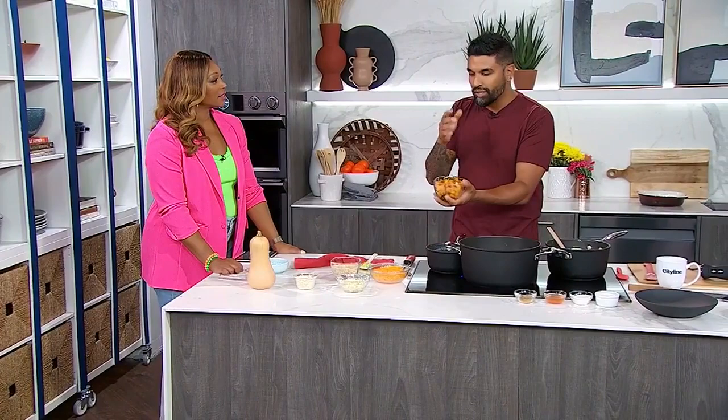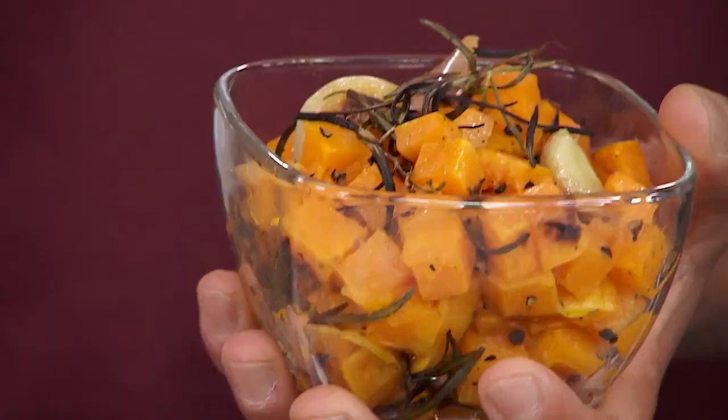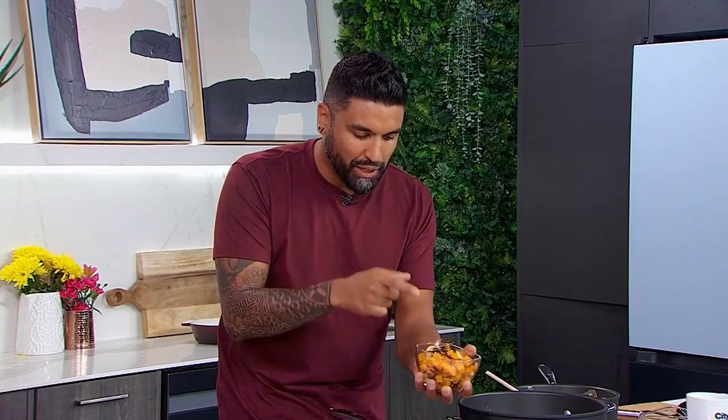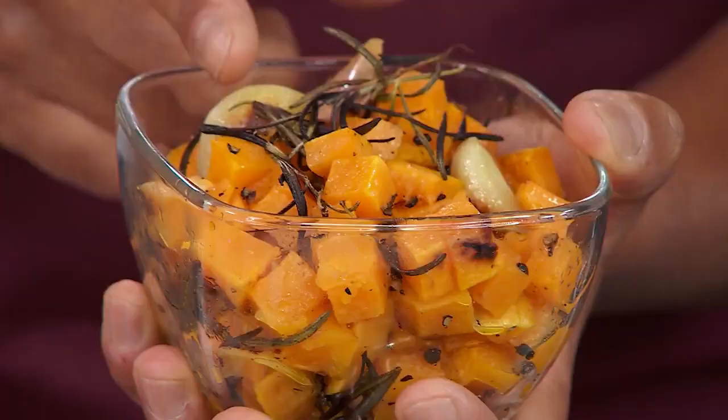Now, we didn't talk too much about our humble butternut squash. What I did was took the squash, peeled it, then cubed it. Then I tossed it with a lot of rosemary. I kept the garlic in the shell — in the peel — so that when it roasts, it protects it a little bit. Then just olive oil, salt, and pepper, and a hard roast. What I mean by that is higher temperature, lower time.